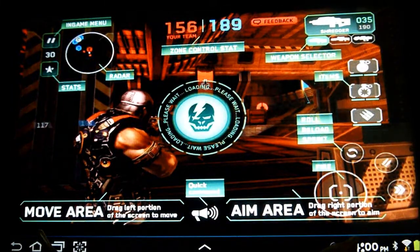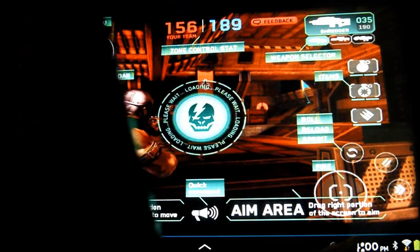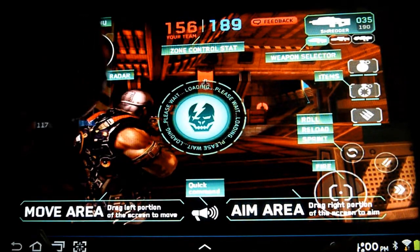We're going to jump into a quick game. Right now I'm using my Six Axis controller as usual. Let's see how this goes.